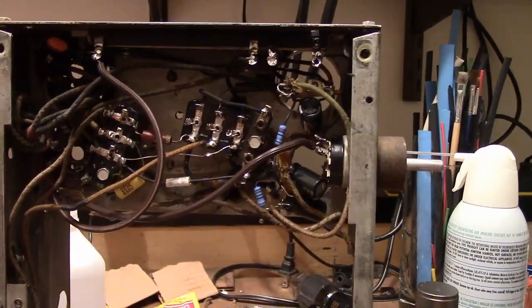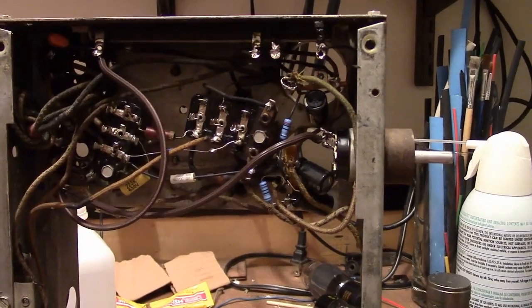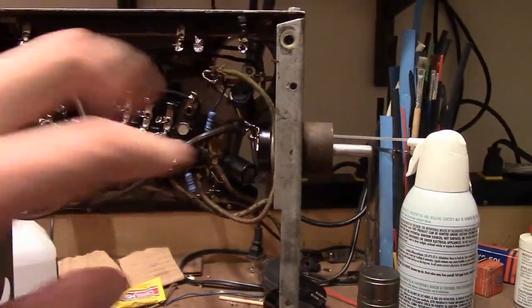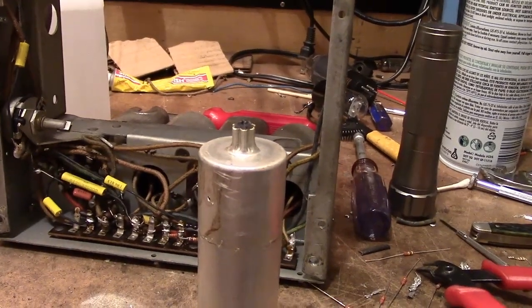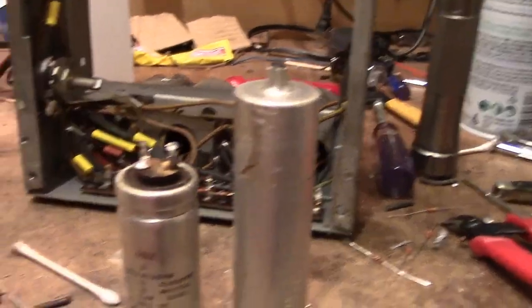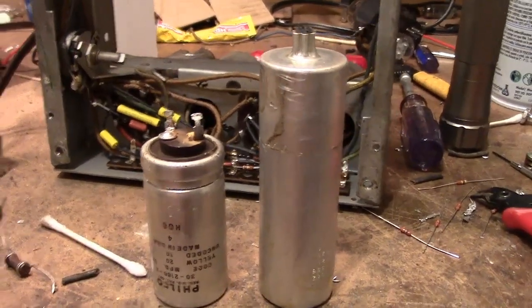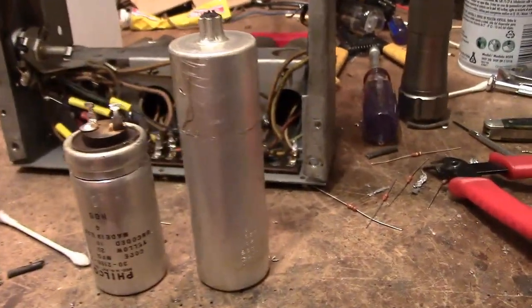I'm turning my attention now to the power supply audio amp area. I removed the two original electrolytics while cleaning up the chassis and I'm now working on re-stuffing them. I took the cardboard covers off and I'll reinstall them after I'm stuffing the caps.